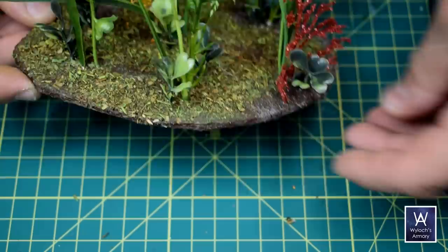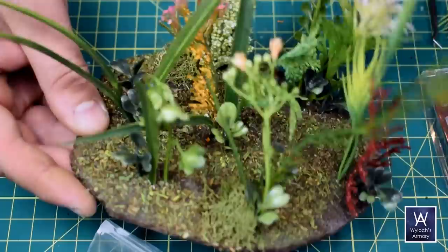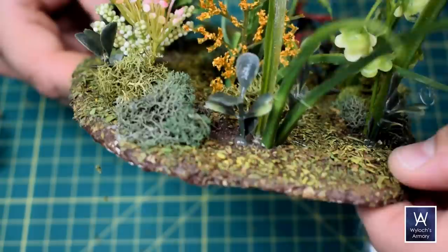Here you can see I've done one to three of these per cluster. And now onto that moss lichen stuff — I just hot glue these tufts on. Maybe two-thirds of the clusters will get one, and maybe there's one by itself out in the open between clusters. I use both colors.